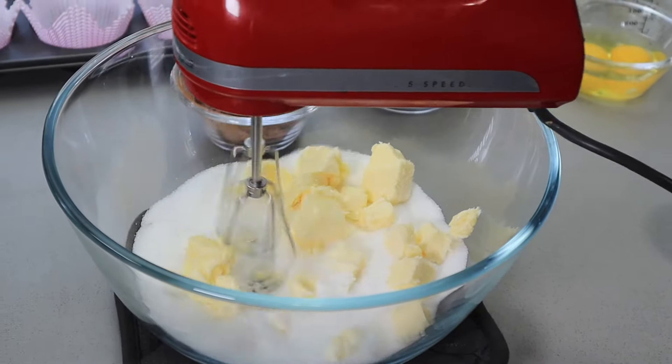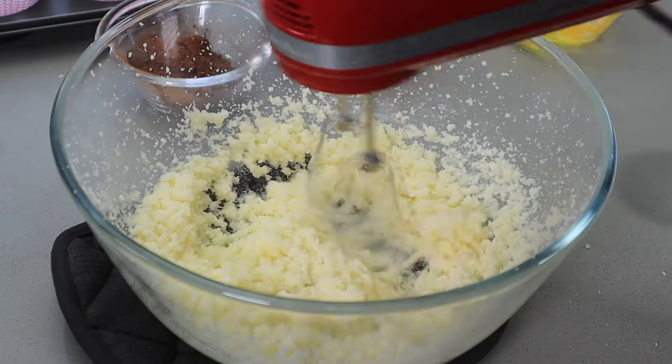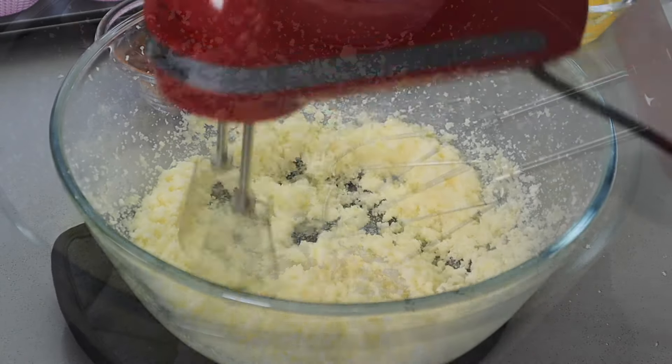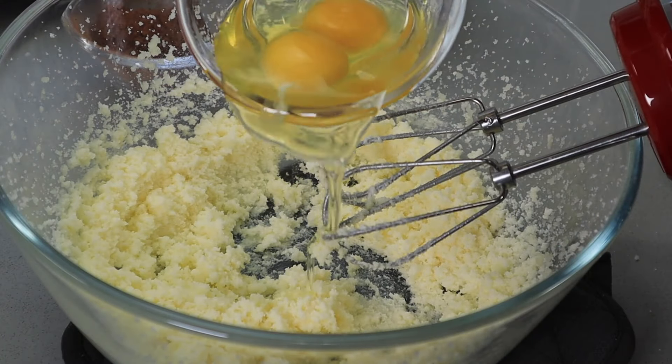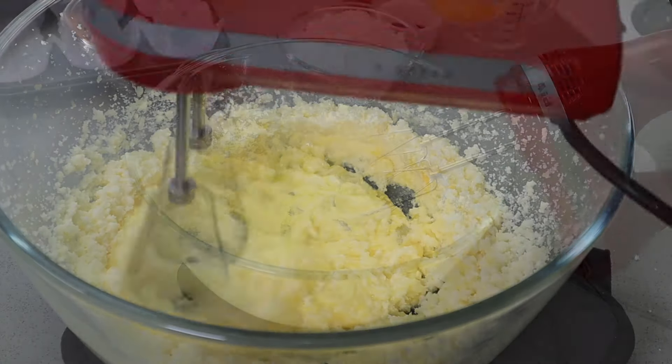First, grab a large bowl and pour the sugar and butter together and start mixing with a mixer. If you use room-temperature butter, it will be easier. Once you have creamed the butter, you can add the eggs one by one and keep mixing.